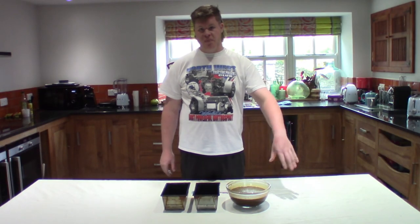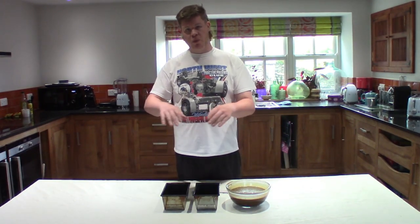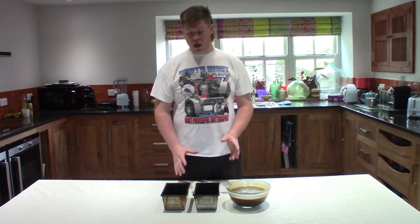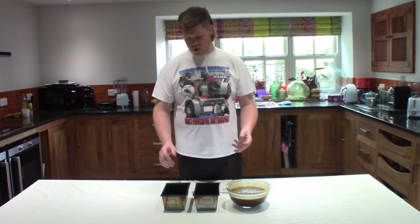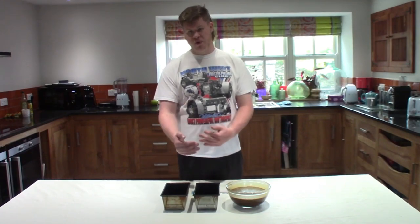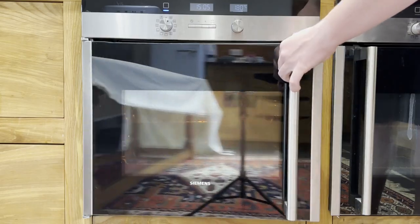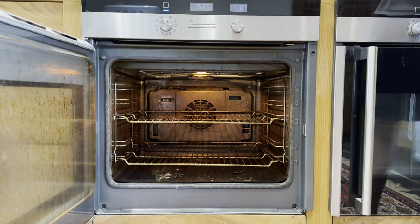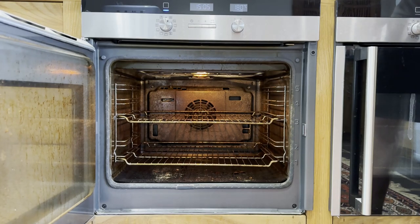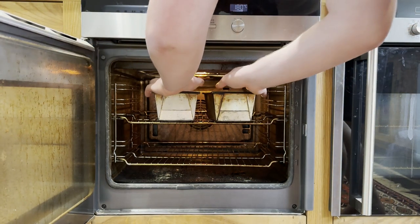So now that we've made the liquid batter we're ready to put it into our baking trays. You can put it into one large baking tray or I'm going to put it into smaller bread baking trays because I think it cooks a little bit better and it's easier to divide up. Then pop your baking tray in the oven at fan oven 180 for about 30 minutes.